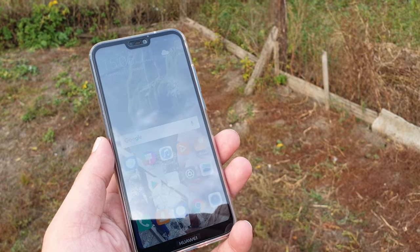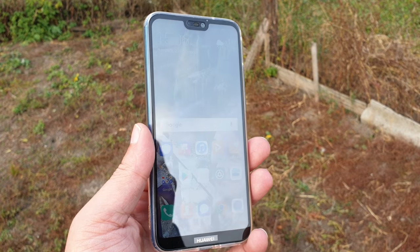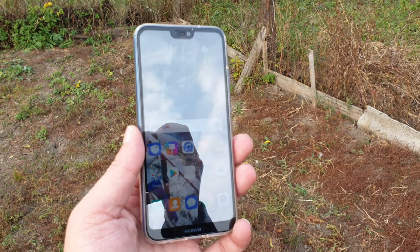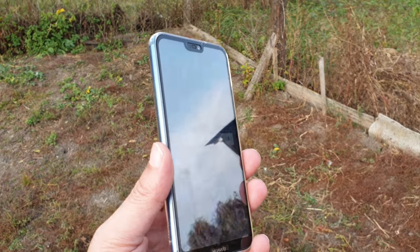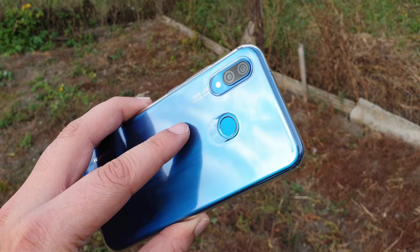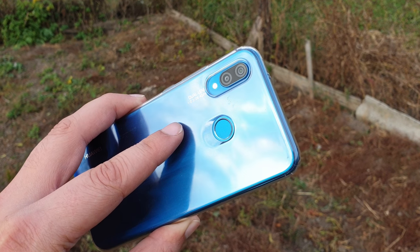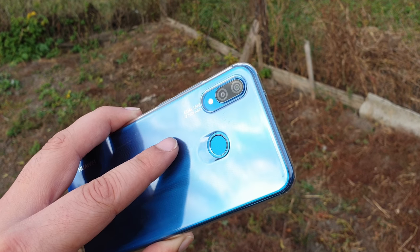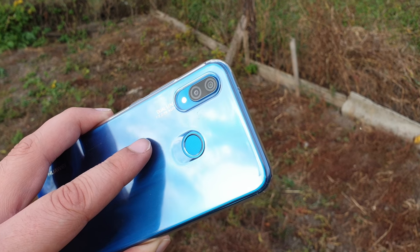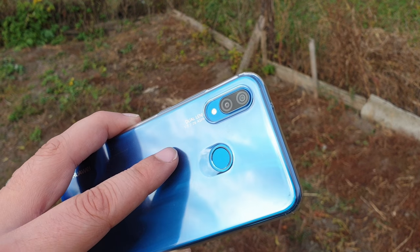It also has a very interesting camera setup. You get the same 24-megapixel sensor on the front that you get on the P20 and the P20 Pro. On the back, you get a dual Leica setup — a 16-megapixel primary camera with a 2-megapixel depth sensor for those beautiful bokeh portraits.